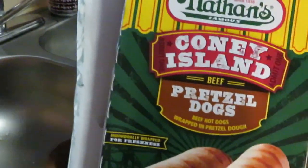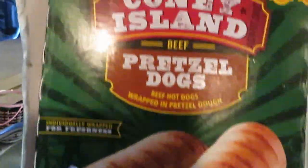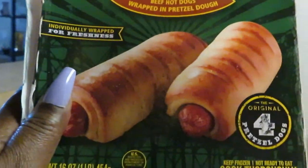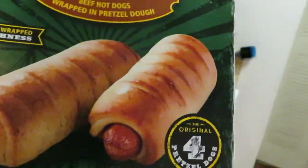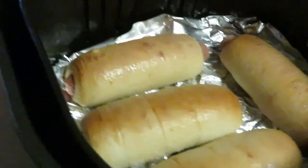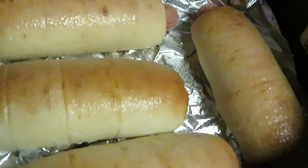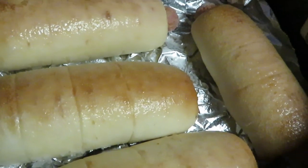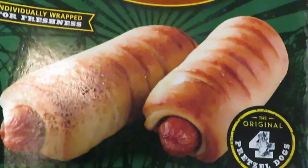Hey guys, it's Rika Misha and today we are cooking Nathan's Coney Island pretzel dogs. If you guys saw my Publix haul, you saw when I picked these up. Let me show you what they look like — they are in the air fryer already, they look good. They're gonna taste good, just hot dogs wrapped up in a pretzel roll.